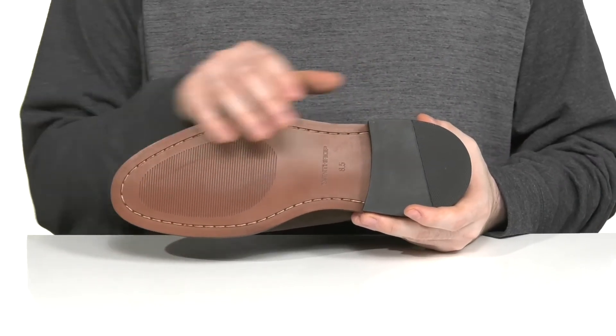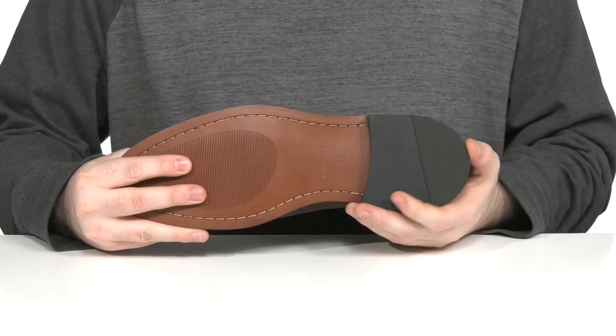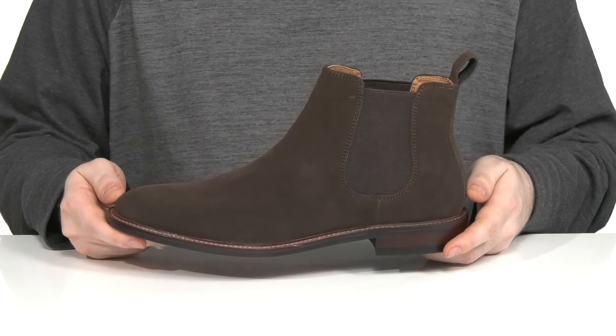The outsole is a mix of leather and rubber, keeping it grippy with a nice textured finish, with a stacked heel in the back for a boost in height.